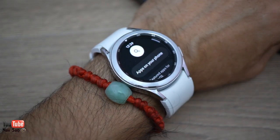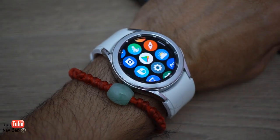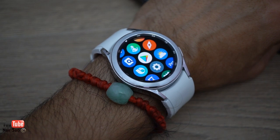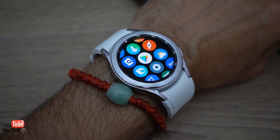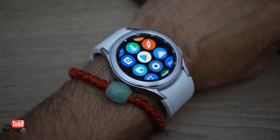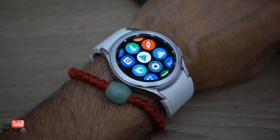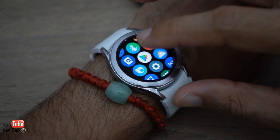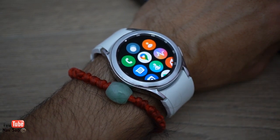With Google's OS you can use the Google app store, which sounds fantastic — you'd think you could use all the apps from your phone on your watch. Unfortunately you can't, at least not yet. You're very limited in the apps available. They make a big deal about Spotify being available, but that's not a big deal for me. Given how new the watch is, I think within six months to a year there'll be a lot more apps available.